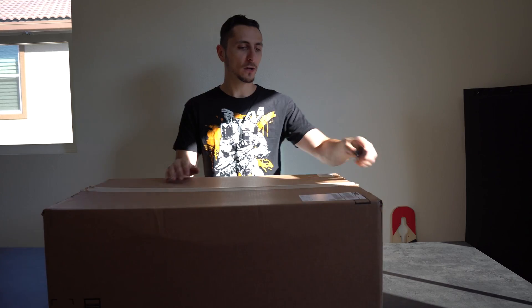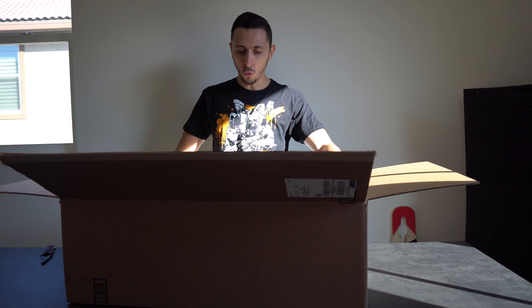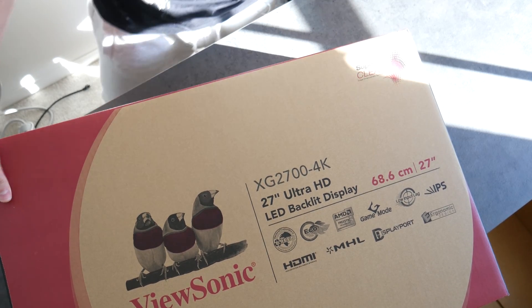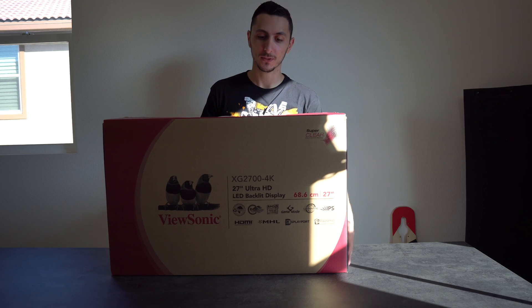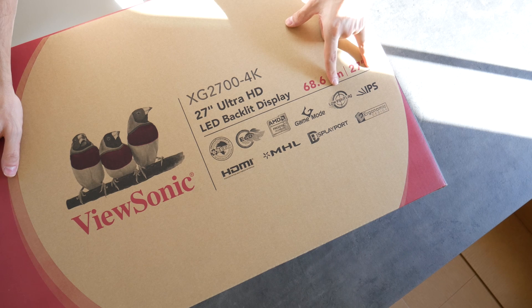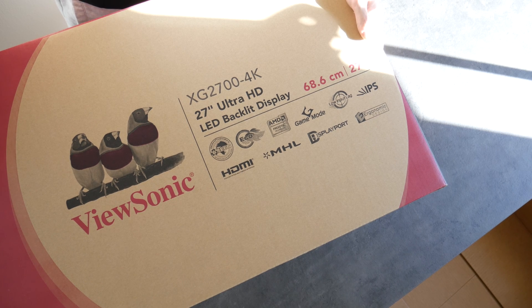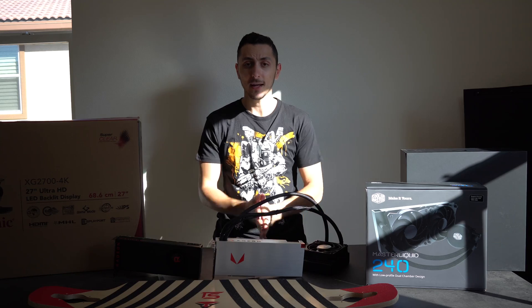The final package is also from AMD — thank you so much. I didn't even know they were sending me this one. Guys, this is a 27-inch 4K gaming monitor from ViewSonic. It's got an ultra HD IPS panel and AMD FreeSync. That's one of the reasons they sent it — so I can do my benchmarks on it. I'm very excited to check this monitor out. I'll drop a link below in case you want to check it out.